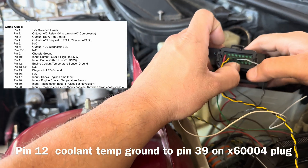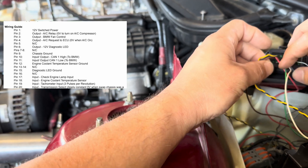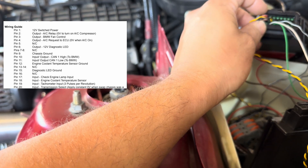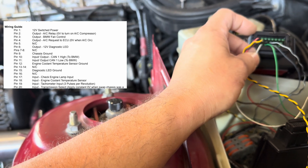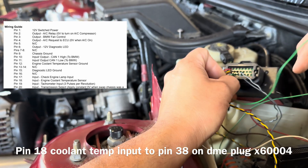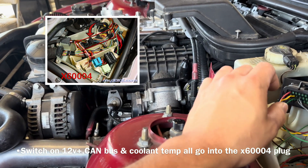This wire is for the ground to the coolant temperature sensor — that's pin 12 on the E46 harness. Pin 16 is empty. Pin 17 would be your check engine light signal wire — mine's not wired in, but this goes to the LED on the E90 cluster for the check engine light and it will blink when working. On the other side, the input for the coolant temperature sensor — it's a two-wire connector. It has a green wire and a white-black wire — that's how you identify the coolant temp sensor connector.